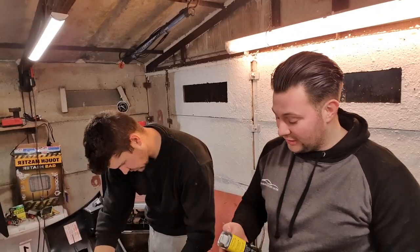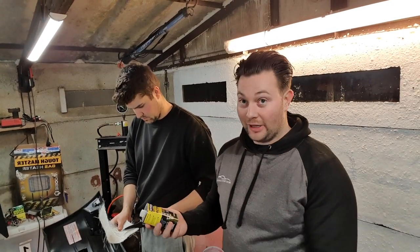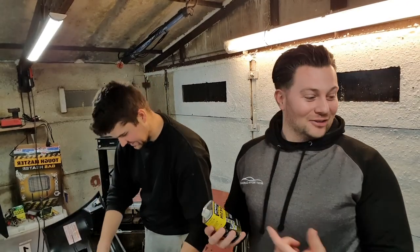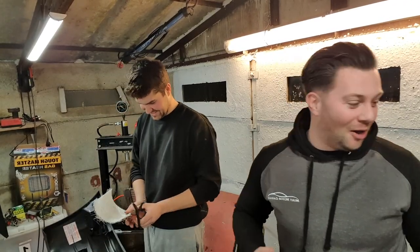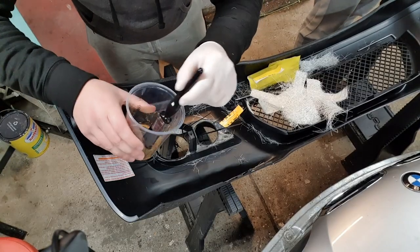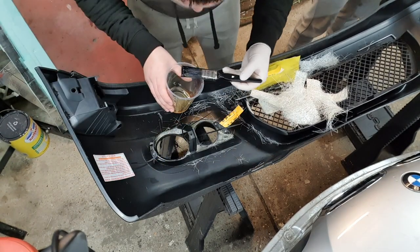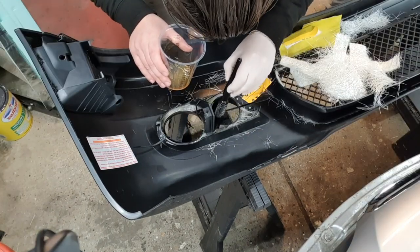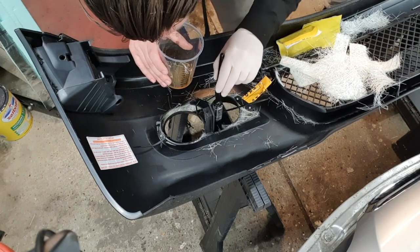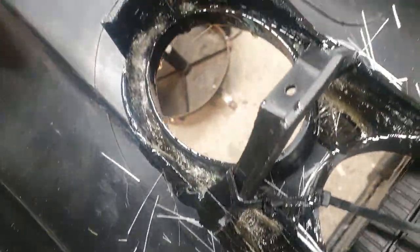There is a ratio mixture but I don't really know what it is. What I've always done in the past is literally don't put too much hardener in it because it'll go off too quick. Just get a nice dollop of it on the end of your paintbrush and then just dab it on, push it down. Now you literally just leave that to dry and that will really strengthen it up a lot.